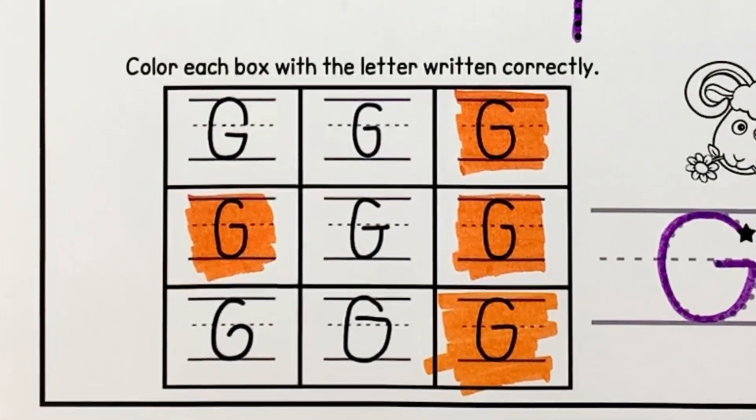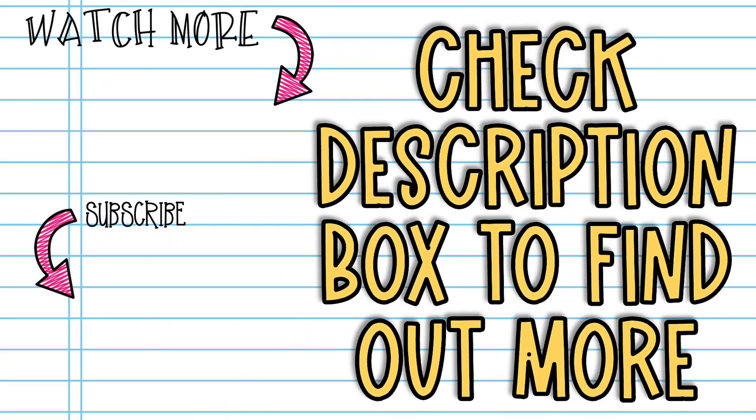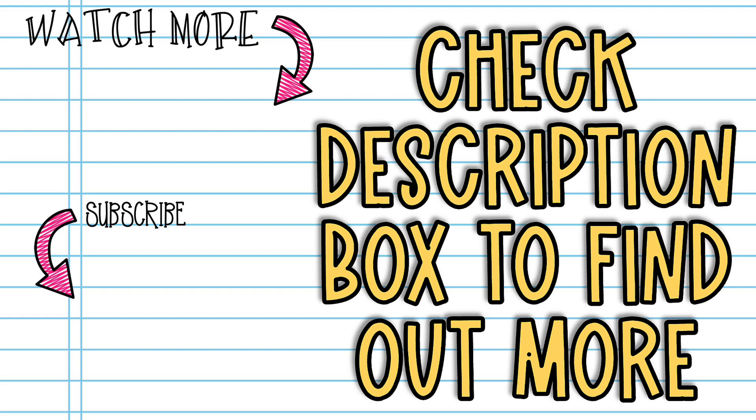You did a spectacular job practicing uppercase G with me. I want you to take some time to practice on your own, and then I will see you when we have our next uppercase handwriting lesson.